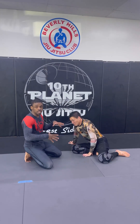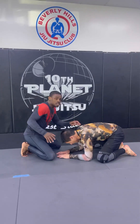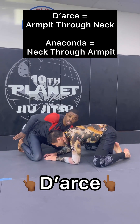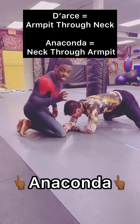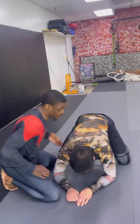This is how to do a darts and an anaconda — and this is the difference. We're going on all fours. A darts goes from wrist, armpit, to the neck. An anaconda goes from the wrist, from the head, to the other side. We're going to start with the darts first.